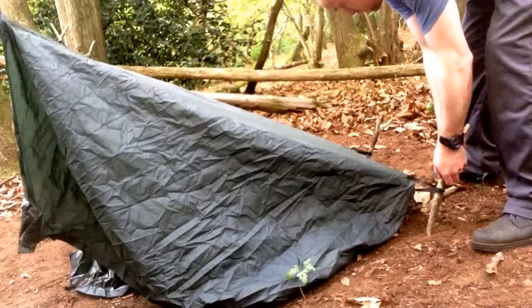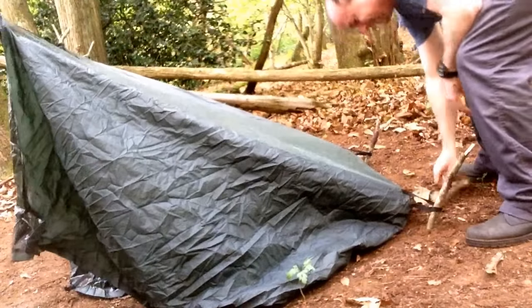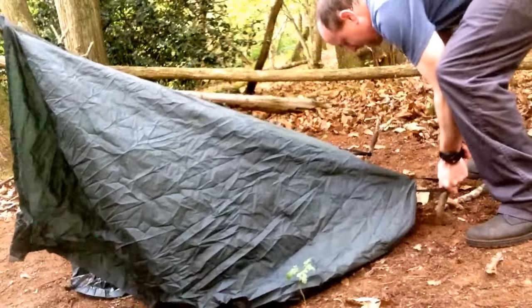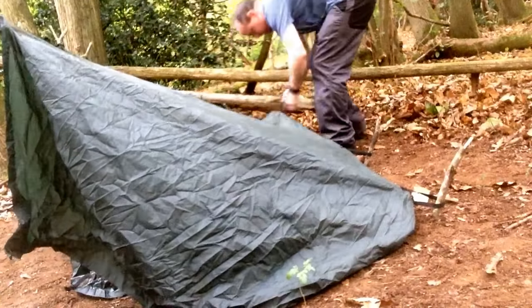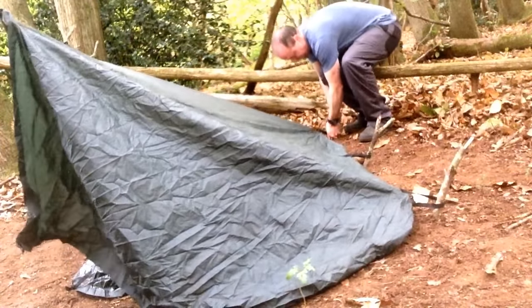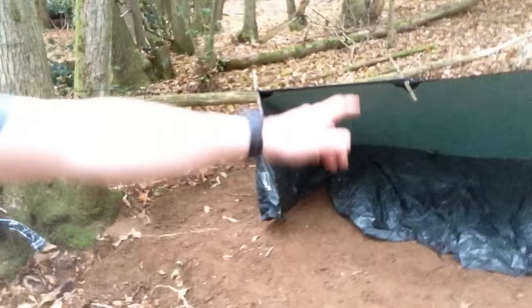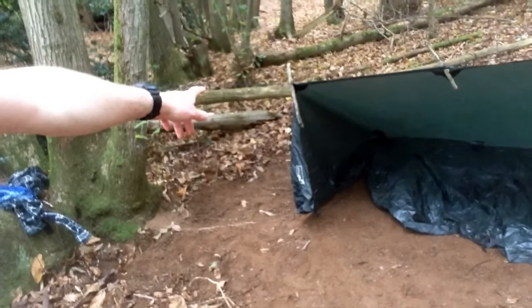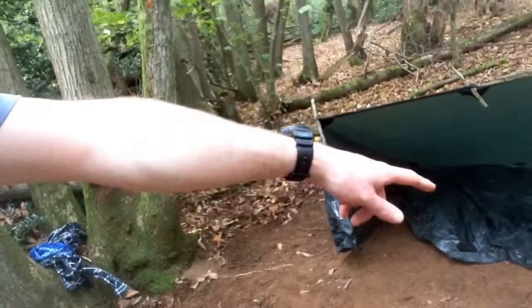Didn't put a point on these because the ground is soft. So you get the kind of idea - done the front, tied onto the ridge line, the back three. Then I'm going to pull that out, peg out the edges, and the job's a good'un. I'll show you the finished result rather than trying to show you as I go because time's getting on.